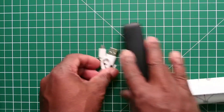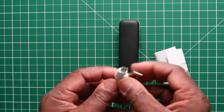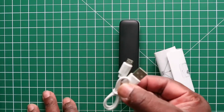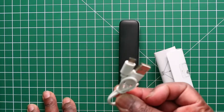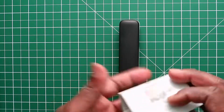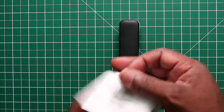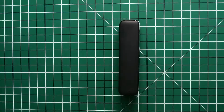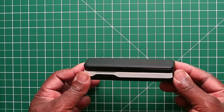In the box we get a small micro USB to USB cable for charging. We also get an instruction booklet written in English and other languages, and of course the selfie stick itself.